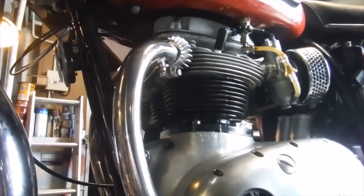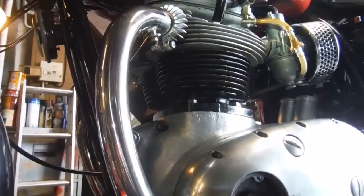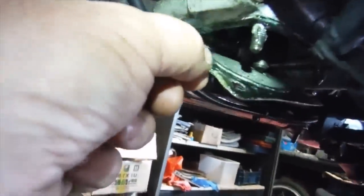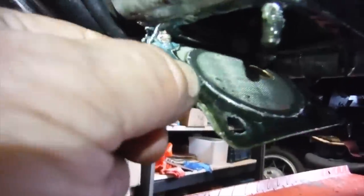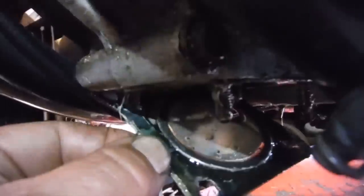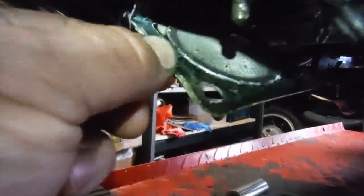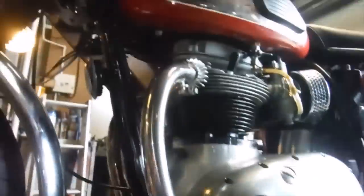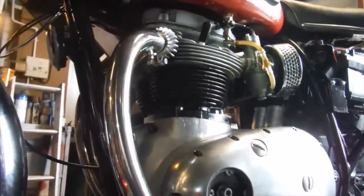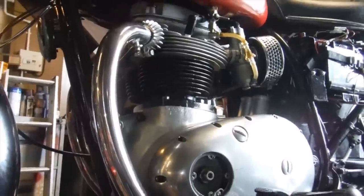We've taken care of the valve clearances on this machine and they were all rather sloppy, so we've taken all four of them up and that should reduce any top end clatter a little bit. I've also taken the sump plate off the crankcase to have a look at the scavenge pickup strainer and that's spotlessly clean — no big chunks of metal or anything like that. The oil that came out was clean looking, which ties in with what I saw returning to the oil tank. So I'm going to put this back on and, after I strobe it to confirm the ignition timing, give it another try up and down the lane and see what it's like.